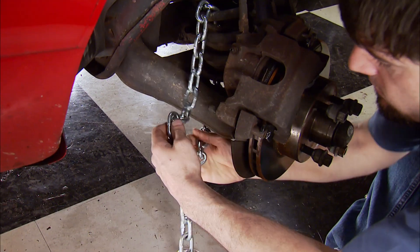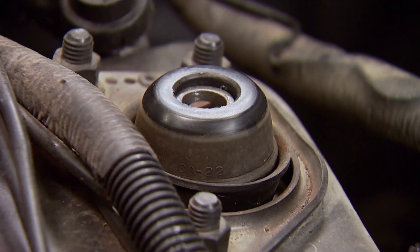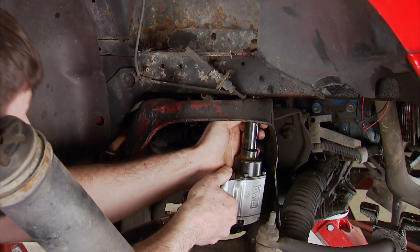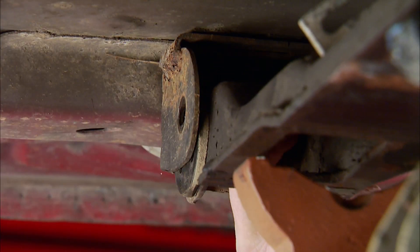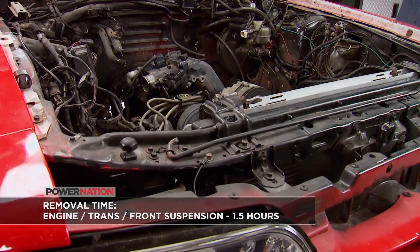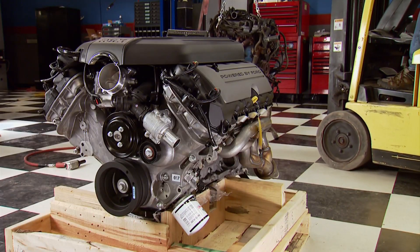Back on the ground, run a chain through the spring and control arm so the spring doesn't fly out. With the strut loose, we can lower the jack and use a bar to remove the spring from the perch. Using the jack to support the K-member, remove the bolts attaching it to the frame rails. Then pull out the two crossmember bolts we loosened earlier, and raising the car slowly will separate the drivetrain from the car, taking the time to make sure everything is free. Doing it this way saves a lot of time and minimal clean-up from fluids.